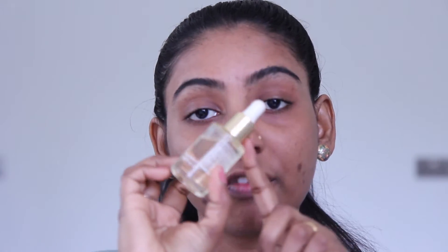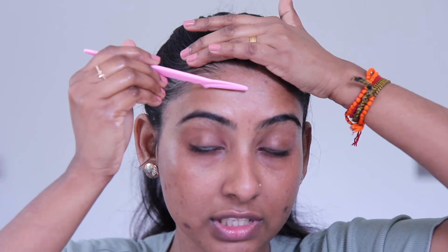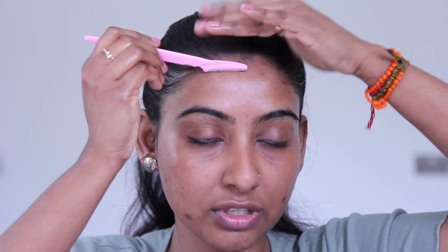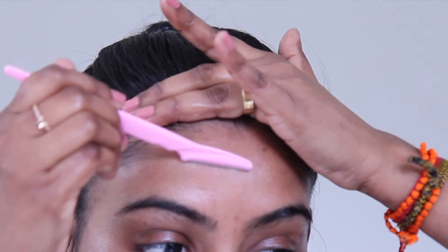You can use face oil — coconut oil, almond oil, or any oil you like. First of all, you need to put the oil on your face. You can also use a moisturizer or aloe vera gel. Apply a few drops to the face and you can then remove the hair and the skin.